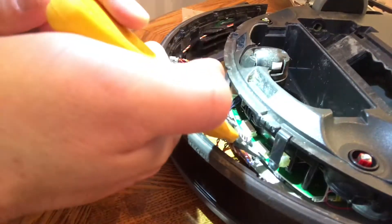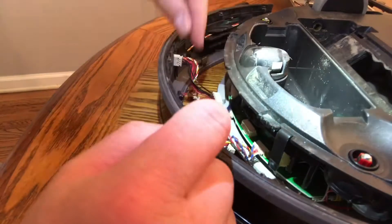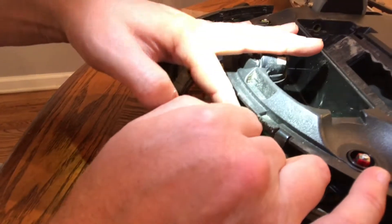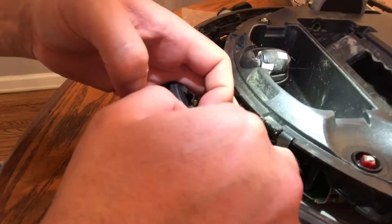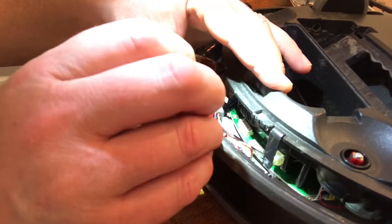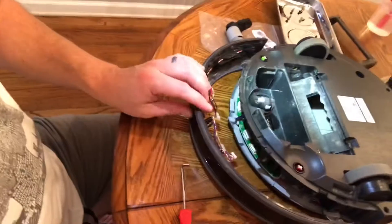I don't have the proper tool, and you really don't want to yank on the wires either because they can come unseated from inside these connectors — I think those are kind of soldered in there. You just have to fingernail it. This is the last one and it's probably going to be the most fun. I can't tell you how useful I find my little 90-degree pick. There we go — now we can take this piece totally off.